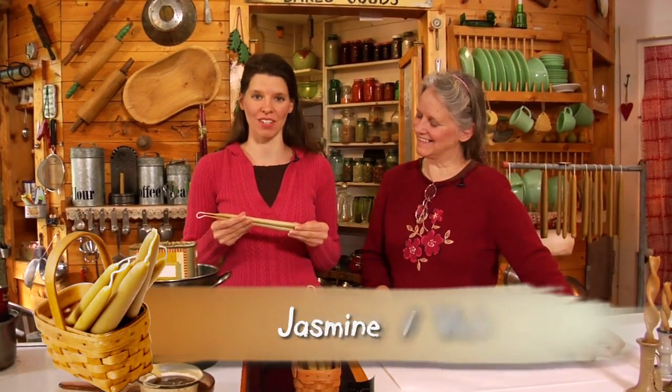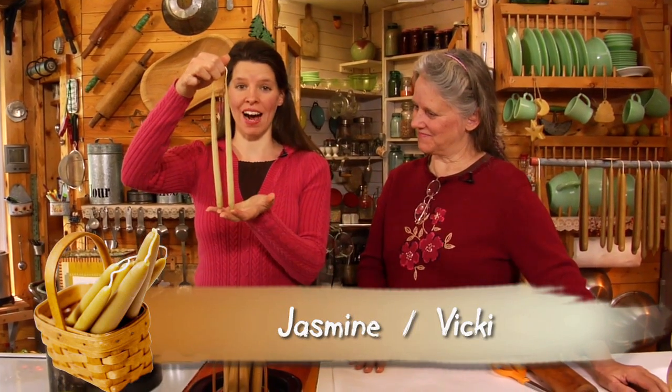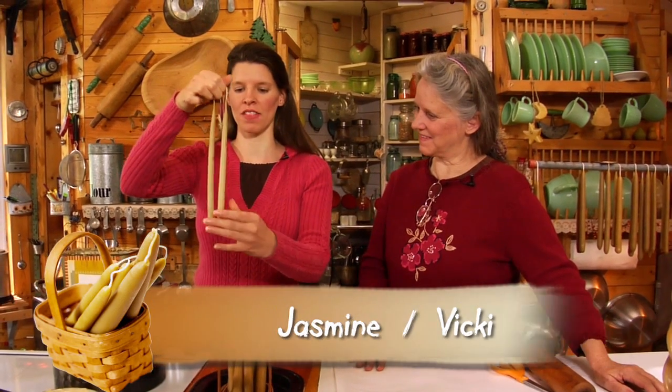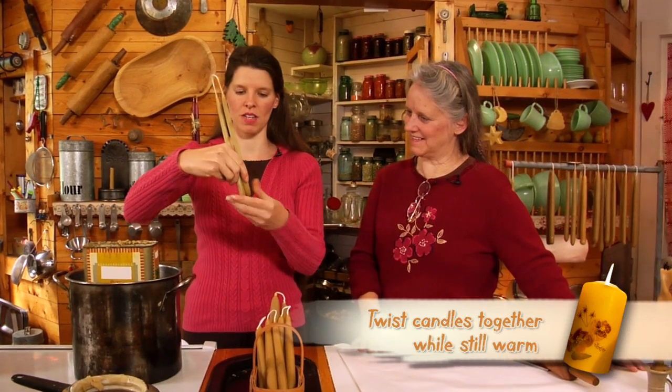Now we're going to show you an easy technique to add a little variety to your dipped candles. You take a pair of candles that you've dipped to about a half inch at the base, and while they're still warm, we're going to slowly, starting at the base, twist them together.